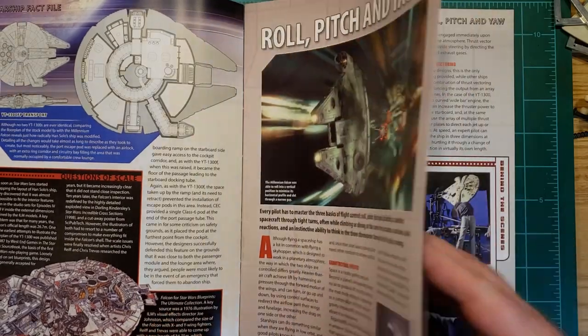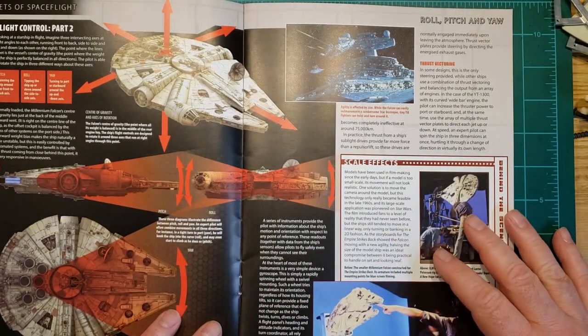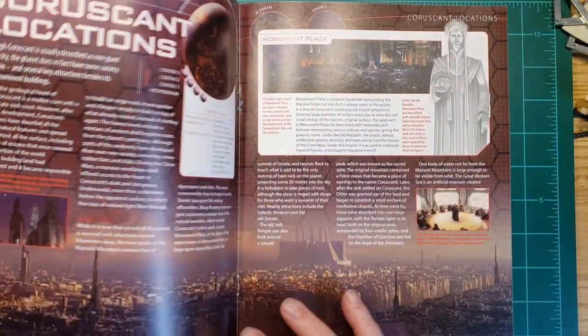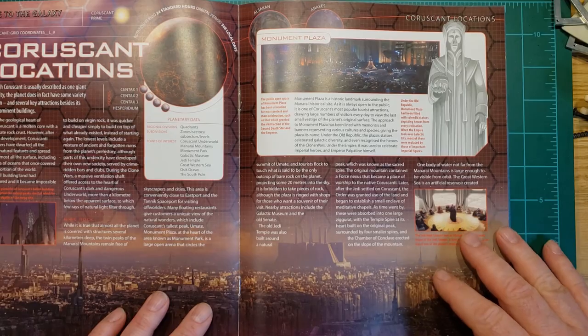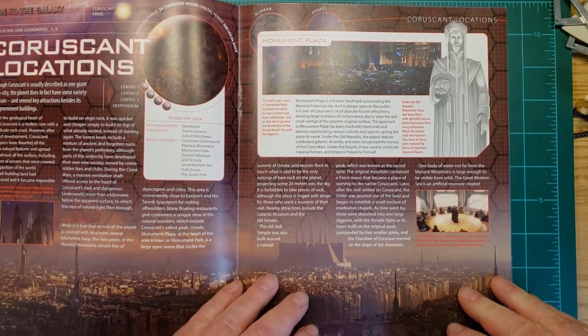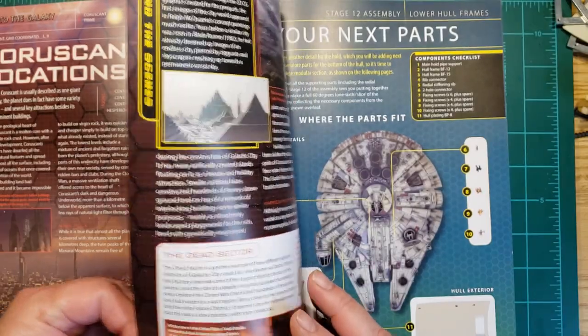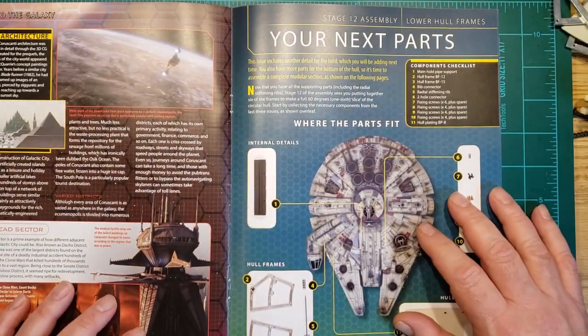Roll and pitch and yaw — important to know if you're going to fly the Falcon for sure. And Coruscant locations — always good to know. And Coruscant stuff.